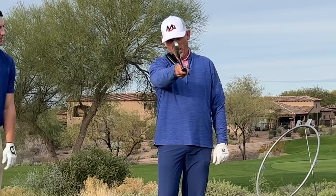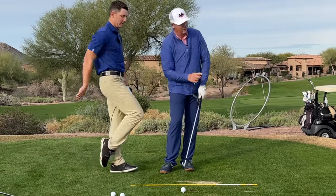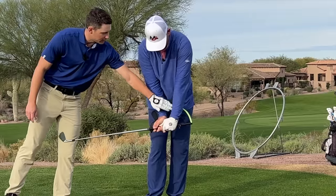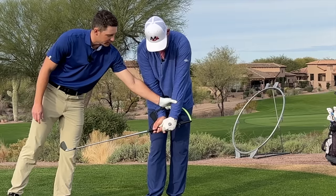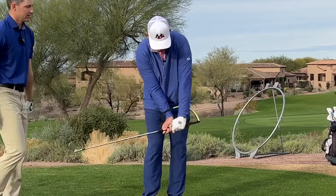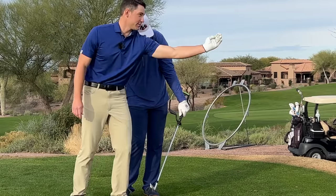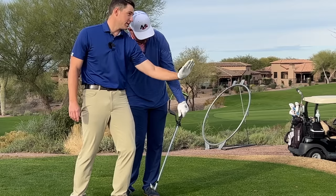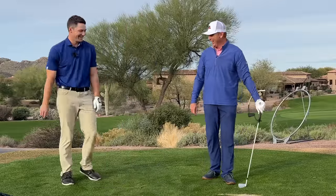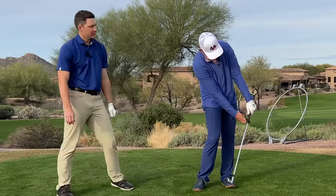So getting that alignment right is really important for hanger users. Even with a more neutral or weak grip, having that face a little more to the right is helpful. In my case, with a stronger grip, it's a good 30 degrees right of the other face — it looks like it's pointed way out to right field. But that allows me to set the angles, get the alignment up my left arm, and then turn and burn into impact.